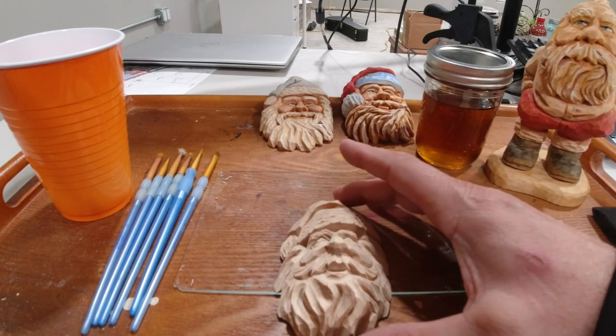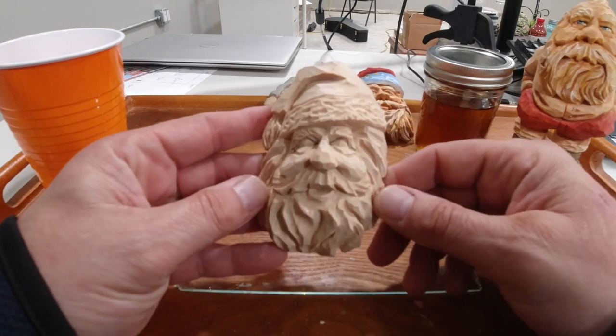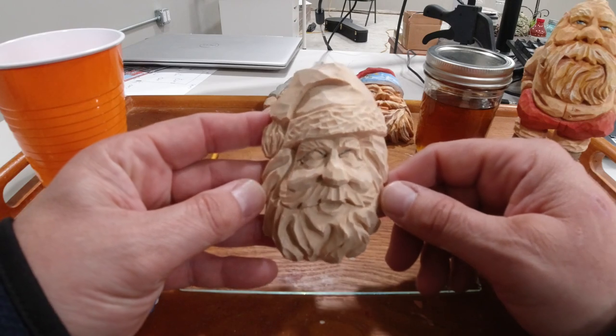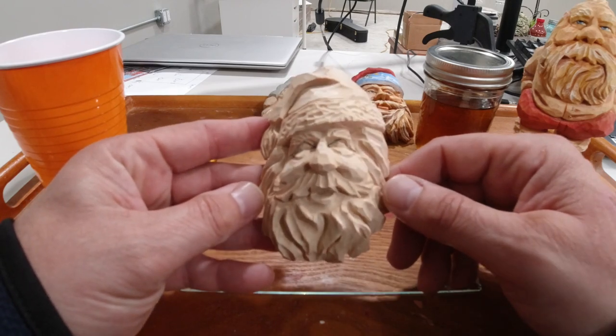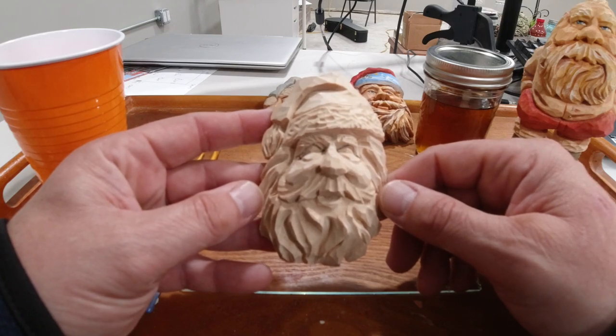Okay, we're going to get back on this project tonight. Here's the Santa Claus that I've carved in previous videos, and he's all ready for paint. The first thing I'm going to do before I get started is go ahead and sign the back of it.